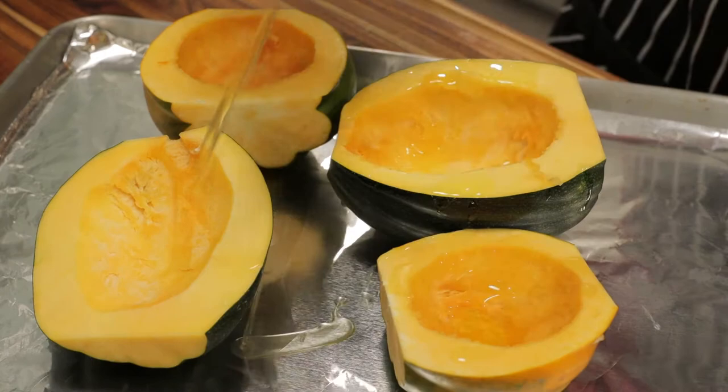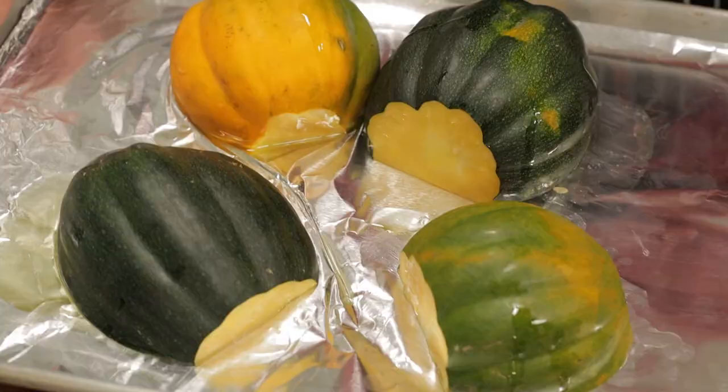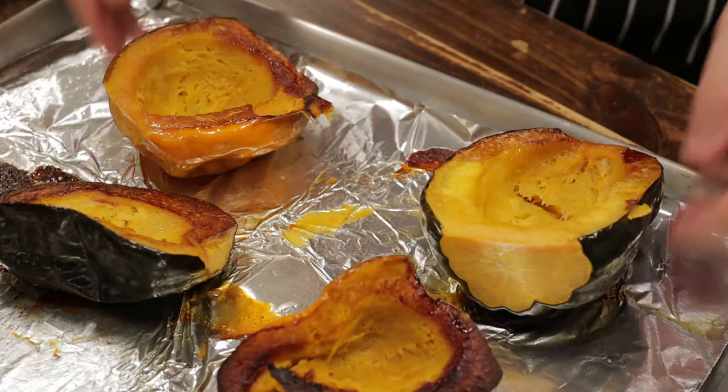I'm just going to take a little bit of avocado oil to cover the acorn squash, flip them over, and roast these until tender. This took about 40 minutes in the oven and we got some nice color on them.